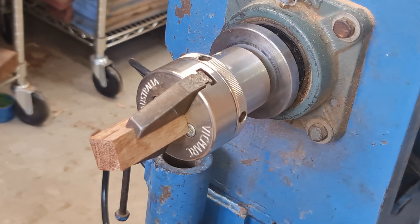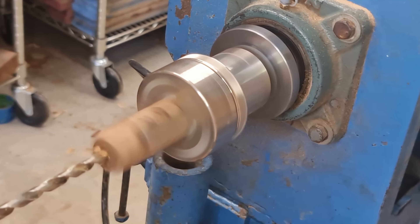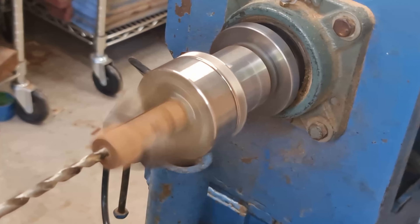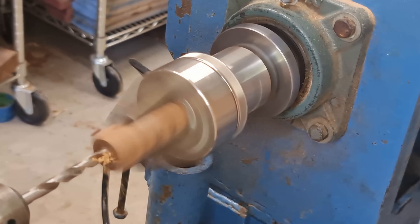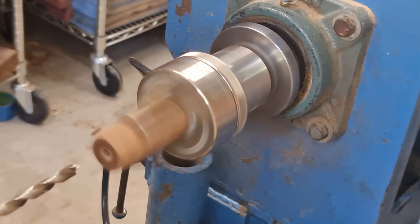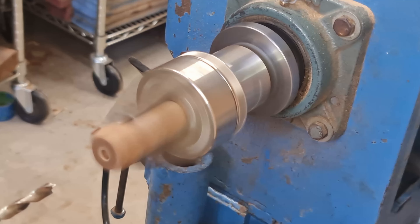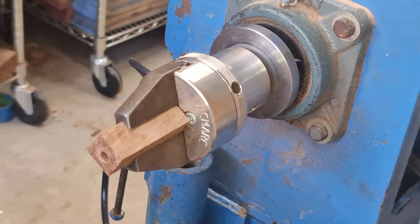These are never perfectly square, so finding the center is never going to work properly. What I do instead is let it spin, because with the end grain you can see a tiny little circle in the center, and I then try and let the tip of the drill bit find the absolute center. Most of the time it comes out pretty close, some of the time it comes out nowhere near — but I've never gone through the side, so I've been pretty lucky.